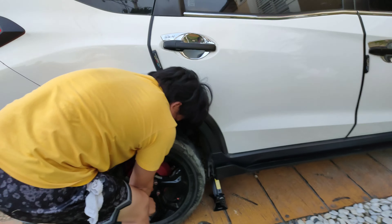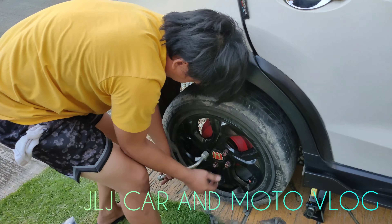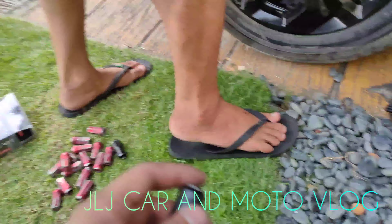Bigla ang video natin ngayon dito. Nagpalit tayo ng wheel spacer. Nagtanggal kami ni Ariel kanina ng lag nuts.